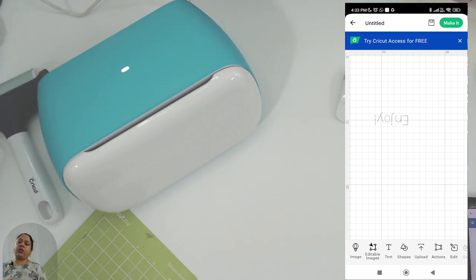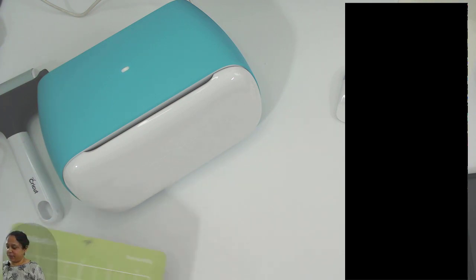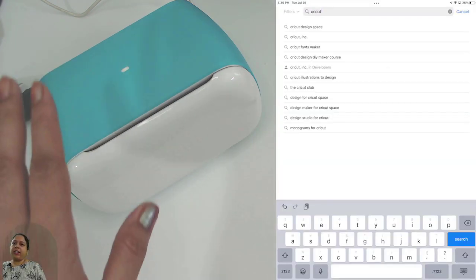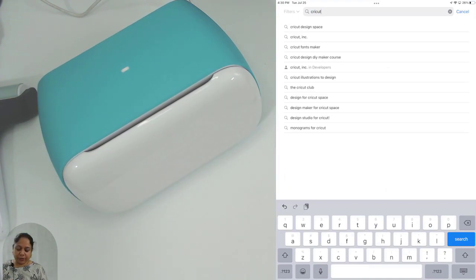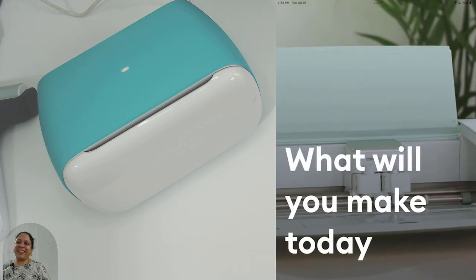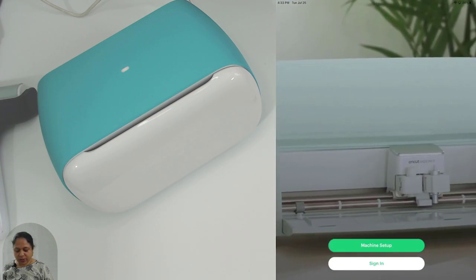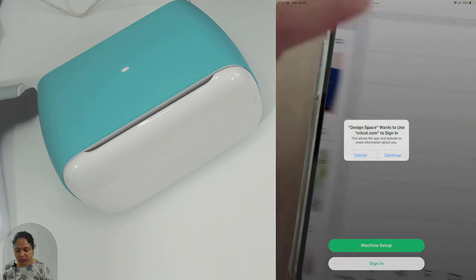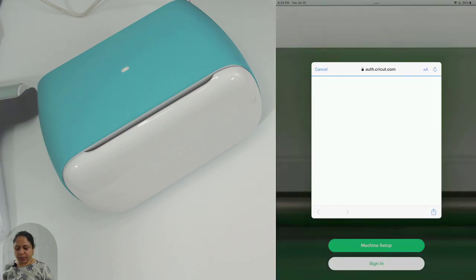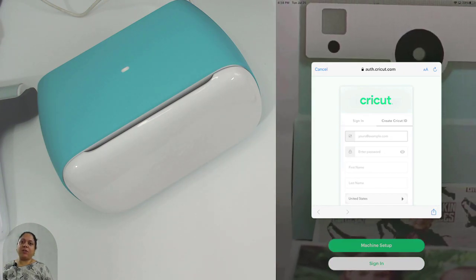We have finished connecting our Joy to the Windows system and also connected our Joy to our Android device. Next I'm going to connect my Joy machine to my iPad. Over in the App Store I'm going to type 'Cricut Design Space,' open it, and I have it already installed. I'll click on 'Machine Setup' and click 'Continue.'